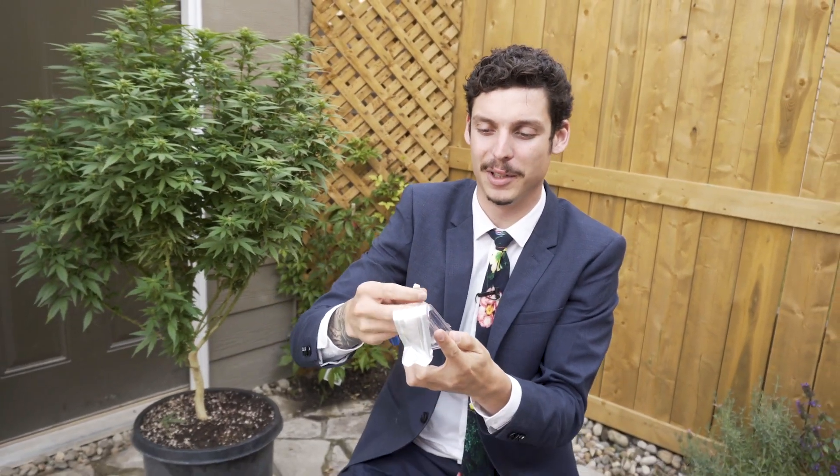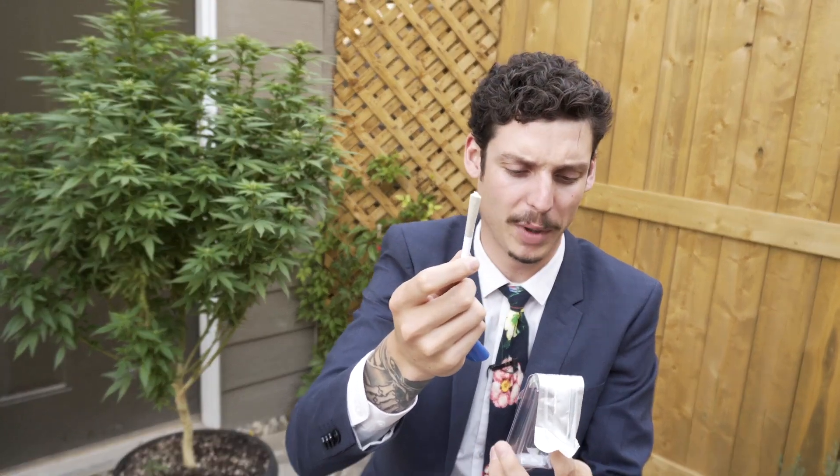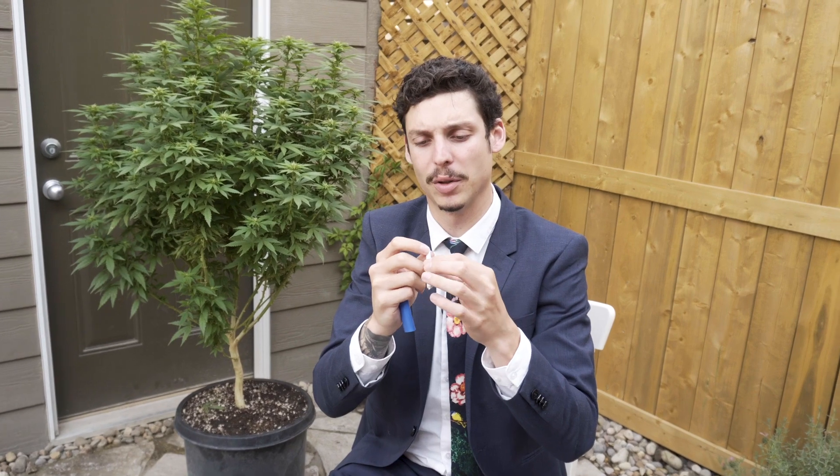Looks pretty cool. This is how you would imagine legal weed being sold. We have a nice little tiny joint with the top trimmed. Does it smell like much? Kind of like Lemon Pledge, Lemon Dawn. It's not a resealable package, so you're going to have to smoke your joint in one go. This is one dose.